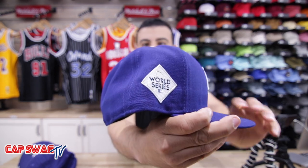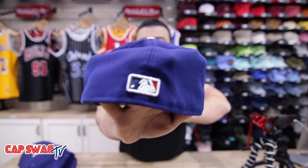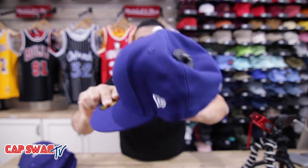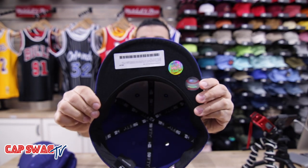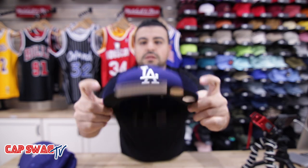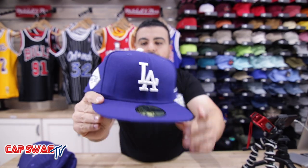The World Series patch on this one is a little different. I think they're calling this the Metal Luxe series. The logo on the back — very dope. That raised MLB logo, New Era flag on the side right there. Black underbrim on this, button on top is white. Dope.